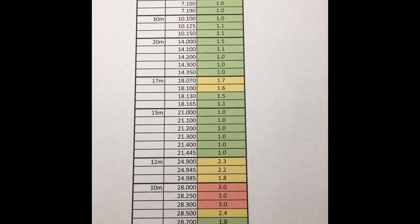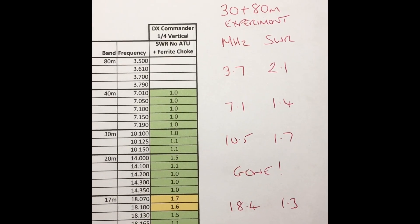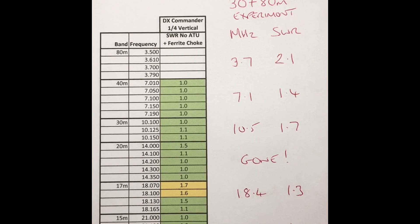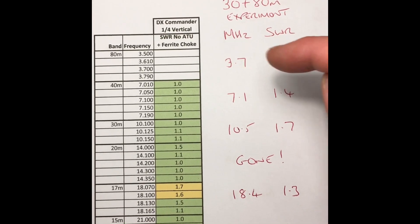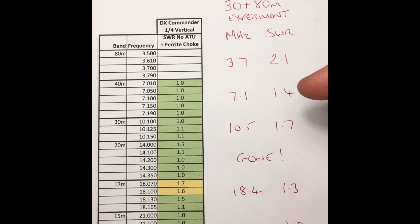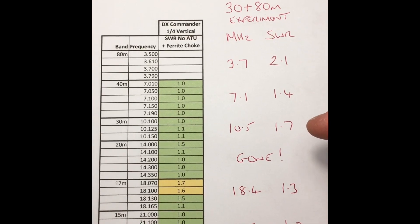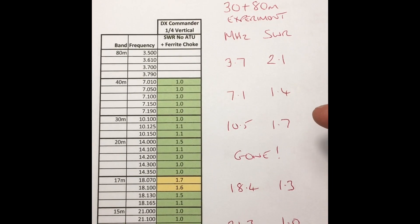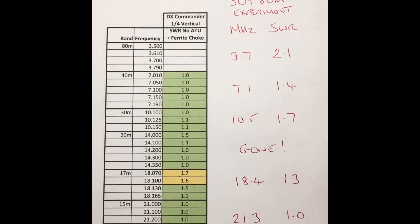Now we'll show the effects of adding 80 to the DX Commander without removing 30. Here are the results: 80 meters is great at 3.7 MHz with 2.1 SWR. 40 is fine. 30 has moved up a bit, as have the other work bands - there must be some interaction going on. That could easily be adjusted back down by just trimming the elements if you're planning to keep 80 in place all the time. Surprisingly, 20 meters disappeared altogether on my internal analyzer.